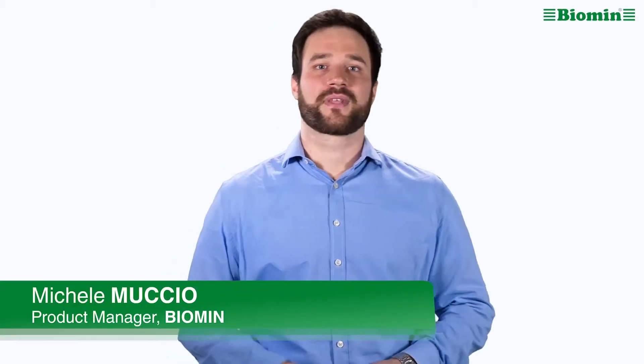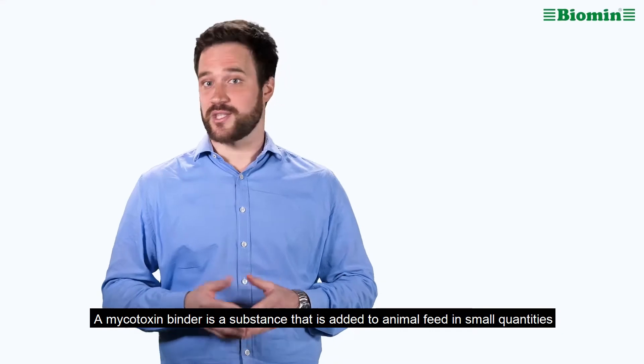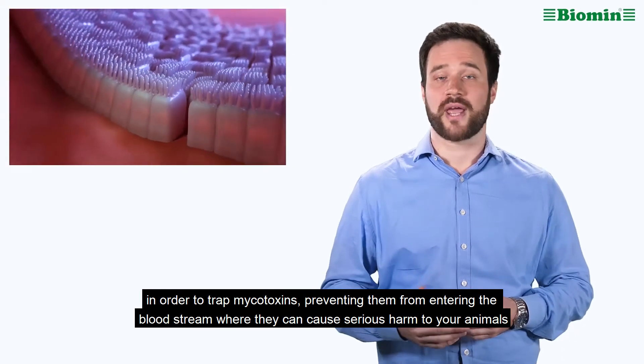What is a mycotoxin binder? A mycotoxin binder is a substance that is added to animal feed in small quantities in order to trap mycotoxins, preventing them from entering the bloodstream where they can cause serious harm to your animals.